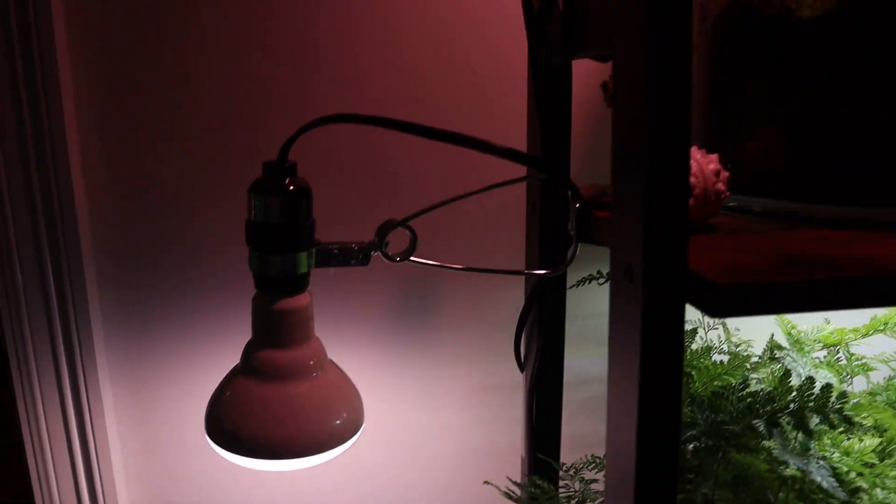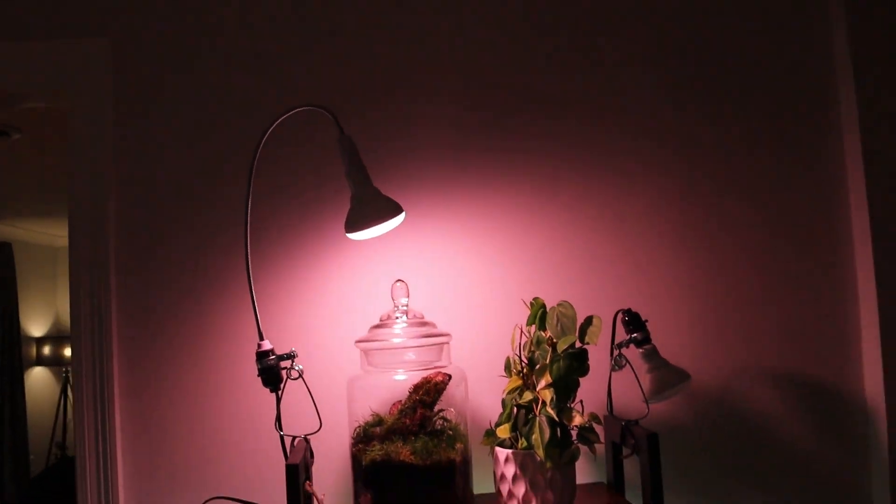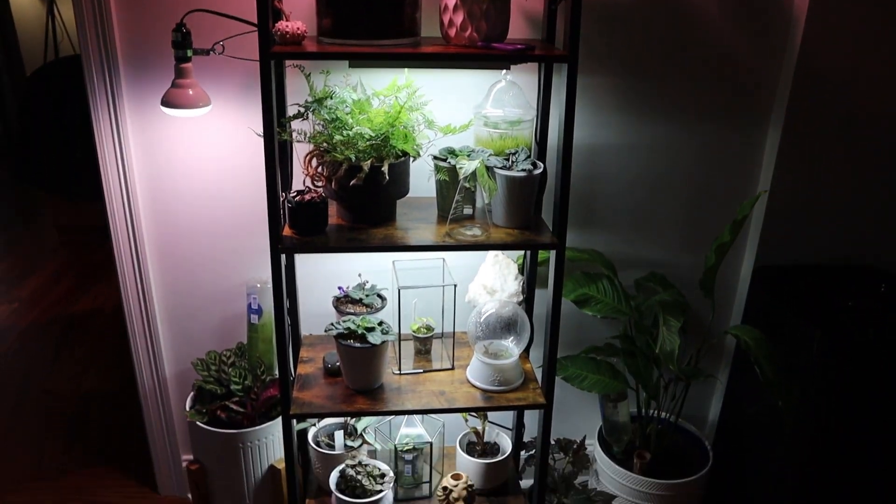The other lights I want to show you are the GE BR30 and the A19. The BR30 is a little bit larger. All these GE bulbs come in three different sizes, and they also have fluorescent tubes. I'll be discussing the bulbs today, and they come in two varieties: flowering and nut ones, or seeds and greens. All the ones I have are for flowering because I like plants to flower and I have a lot of flowering plants, but regardless of which one you get you can still have a lot of new growth.